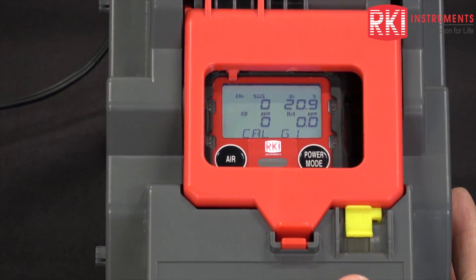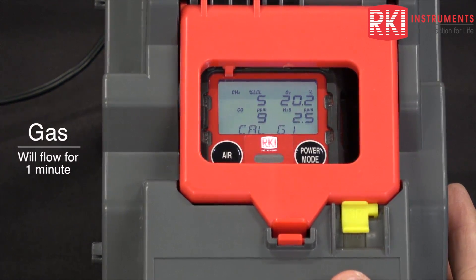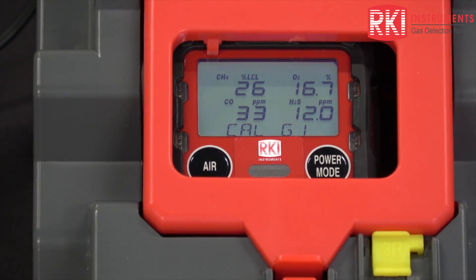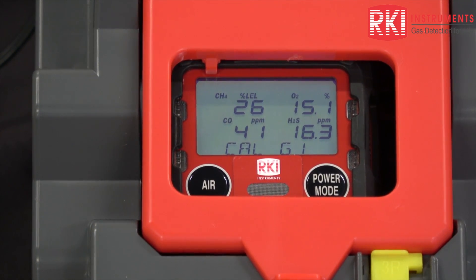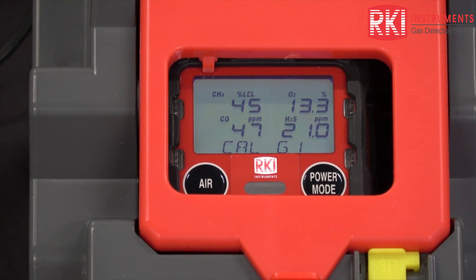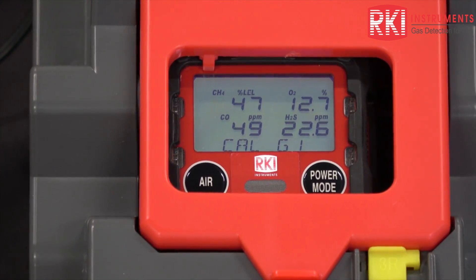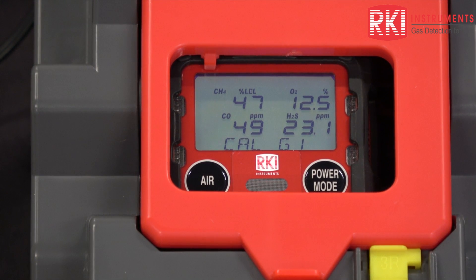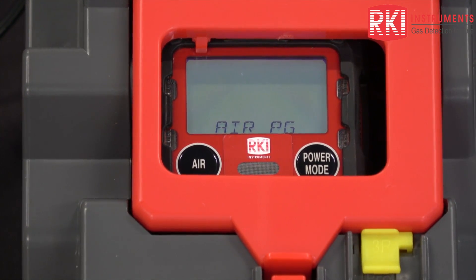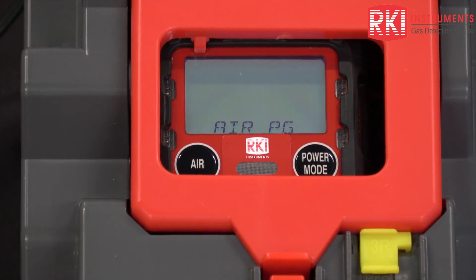Now it's drawing through the gas 1 fitting — it's drawing through my cylinder. It's going to draw gas for one minute. You can see the reading starting to change. The length of the calibration is adjustable in the edit menu. Now it's flushing with air to make sure all of the calibration gas is out of the internal tubing of the SDM-3R.